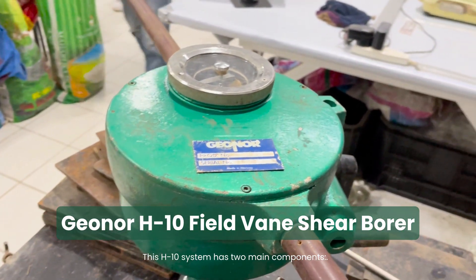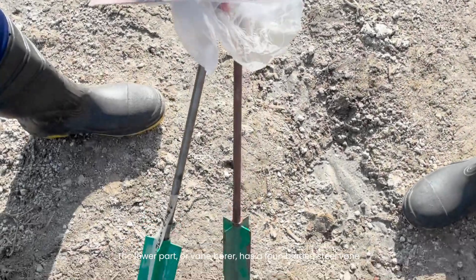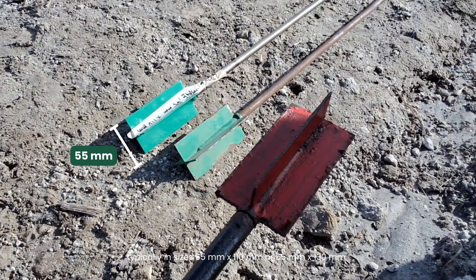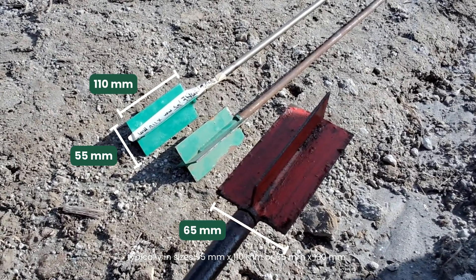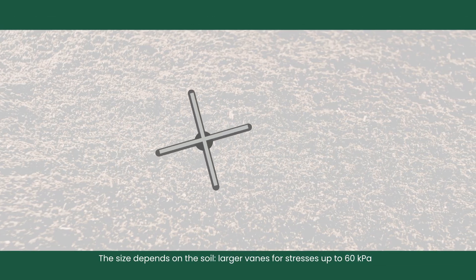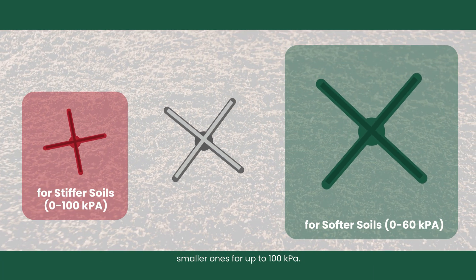This H10 system has two main components: the vane borer and the readout instrument. The lower part, or vane borer, has a four-bladed steel vane, typically in sizes 55 mm by 110 mm or 65 mm by 130 mm. The size depends on the soil — larger vanes for stresses up to 60 kPa, smaller ones for up to 100 kPa.